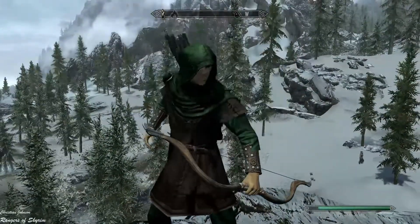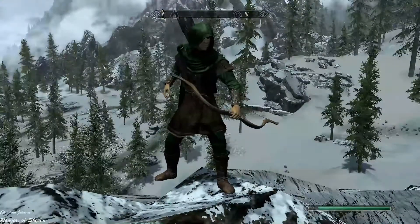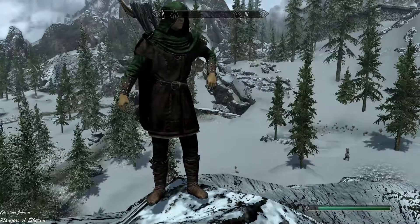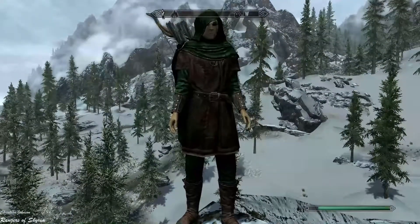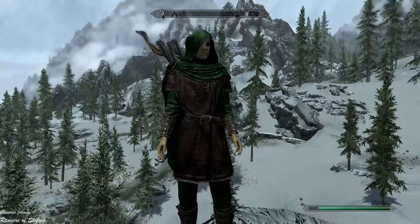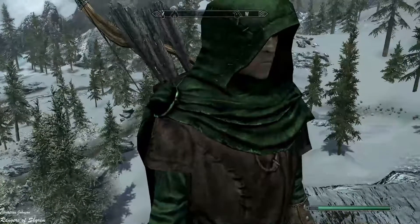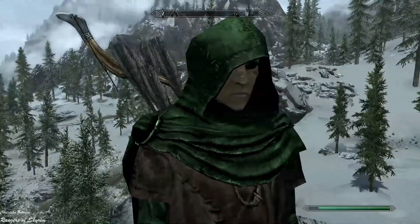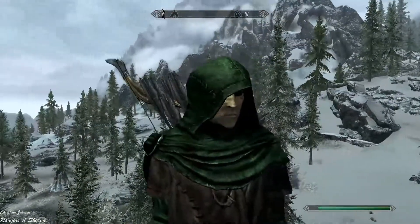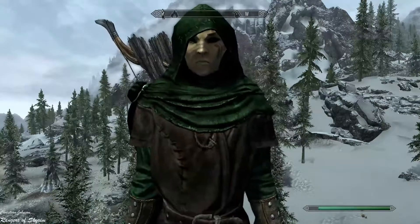It is a little bugged out but overall it looks fine. I find it a bit awkward that everything on the cloak is green — as you can see here, everything is green. But anyway, this was the Rangers of Skyrim tunic and armor set.